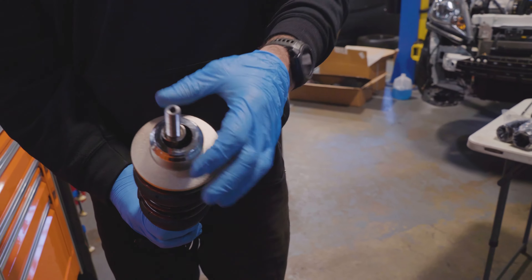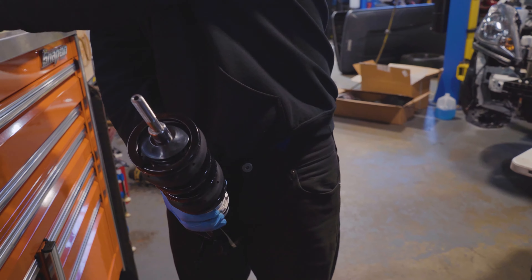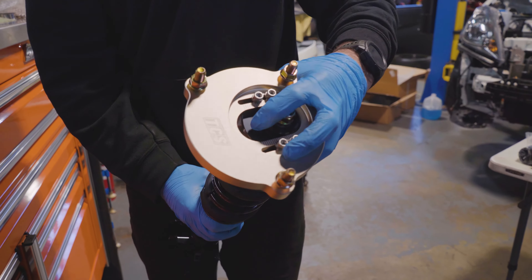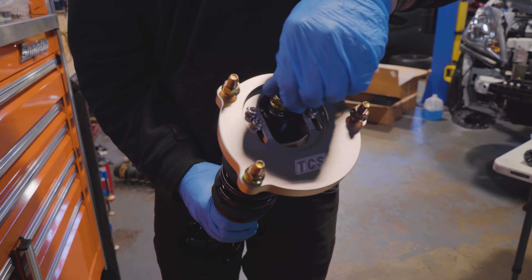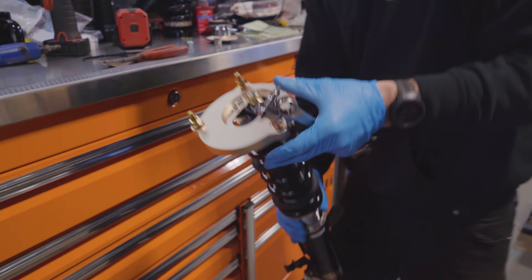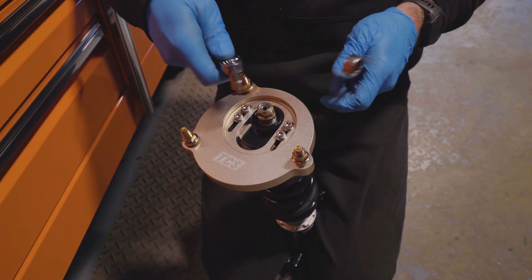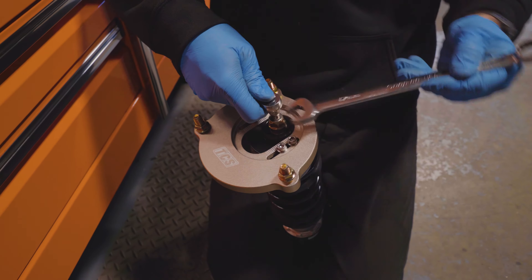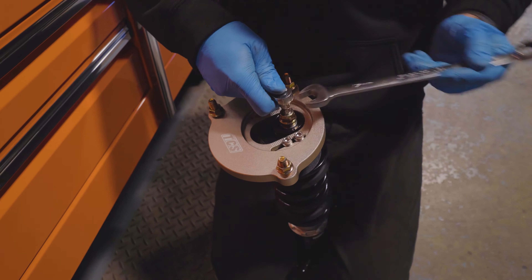This also helps get to a closer-to-zero bump steer geometry, though that depends heavily on ride height. The goal is to produce as little bump steer as possible, as much caster as possible, and target somewhere in the 2.5 to 3.2 degrees negative camber depending on how you're using the car. In this case we were targeting 1.8 in the front because it's primarily a street car. Once you start doing track days and racing, you'll find that 2.7 to 2.8 is really the sweet spot.